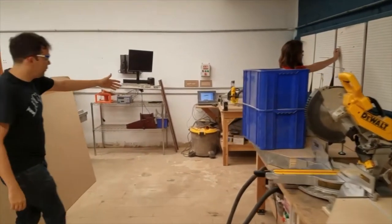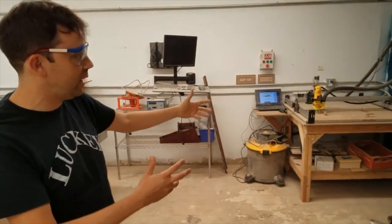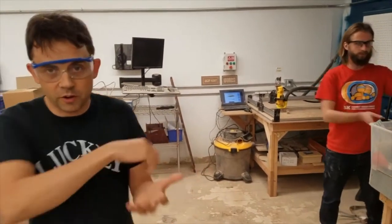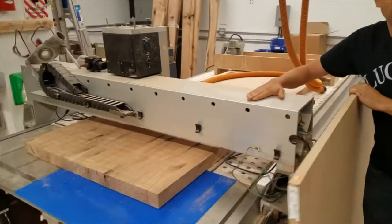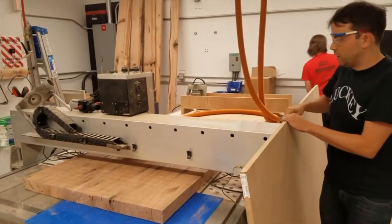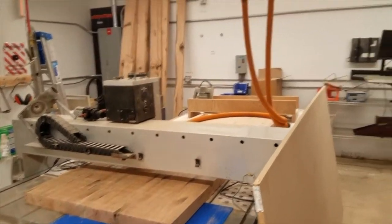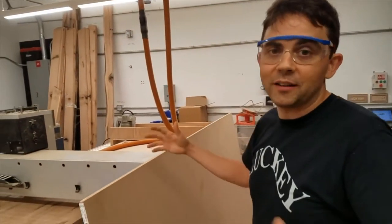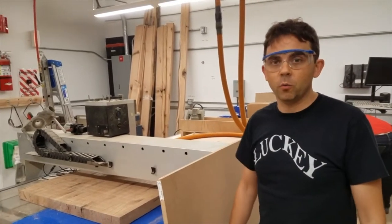We have a small CNC router, so it's programmable — you put whatever shape in via the computer and it will cut it out for you. And then we have a big daddy version of that which we can program to do up to eight by four or five feet as far as a project, which is awesome for being able to do furniture scale work.